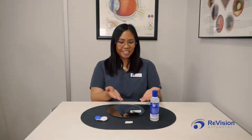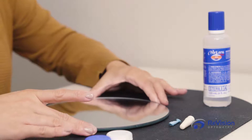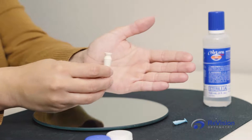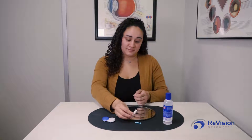Before we get started, prepare all materials needed for applying your scleral lenses. You'll need a flat mirror to place on top of a table, and a DMV — also known as a plunger — which is the device used to help assist you with applying and removing your scleral contact.